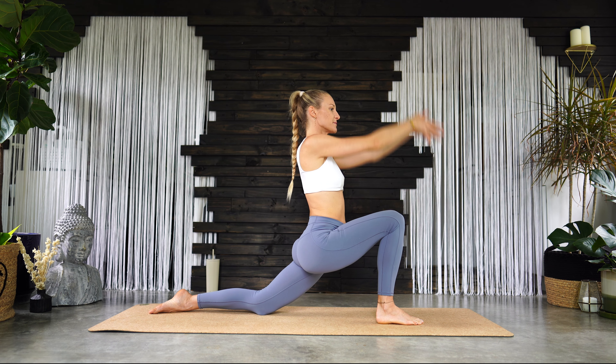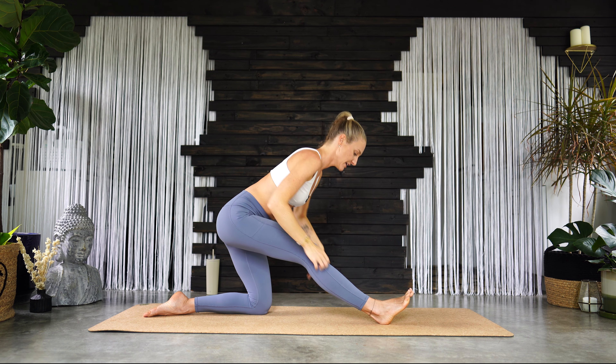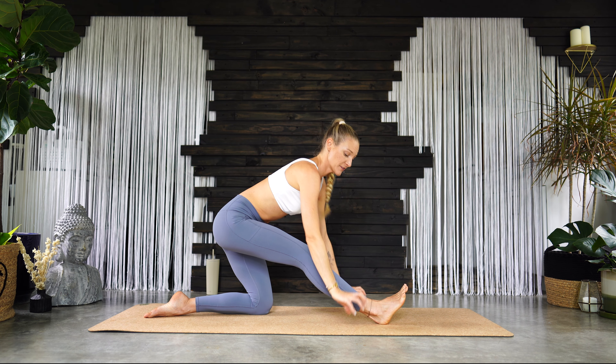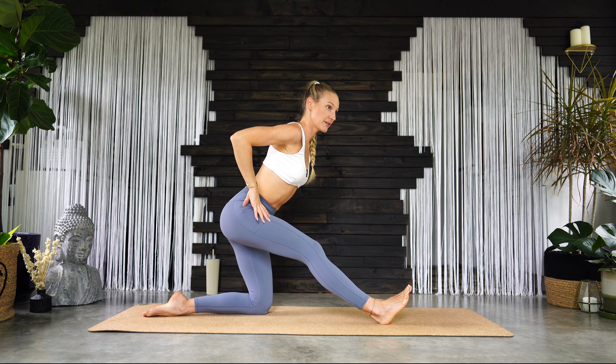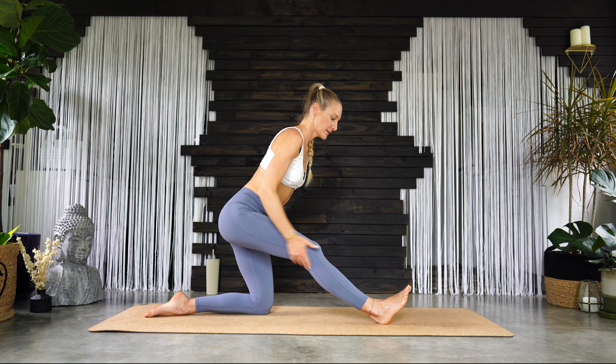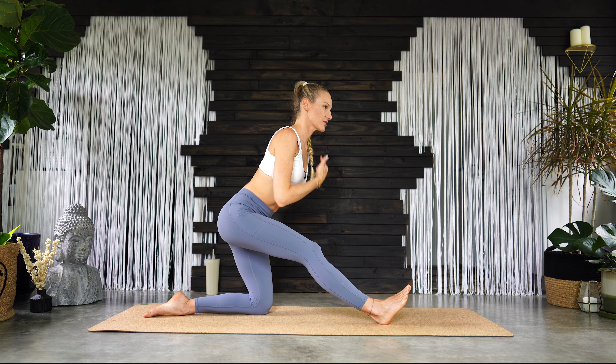Inhale, sweep your arms back up to the sky, and then exhale — half split. Straighten the right leg, fingertips down to the mat, keep your chest lifted. If your fingertips don't reach, you can keep your chest lifted with hands to hips. Your leg doesn't have to be perfectly straight — really press your right heel down into the mat and keep your chest lifted.